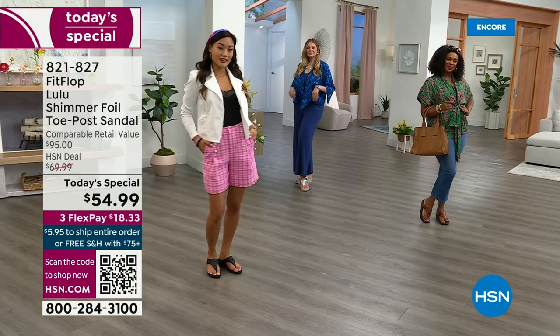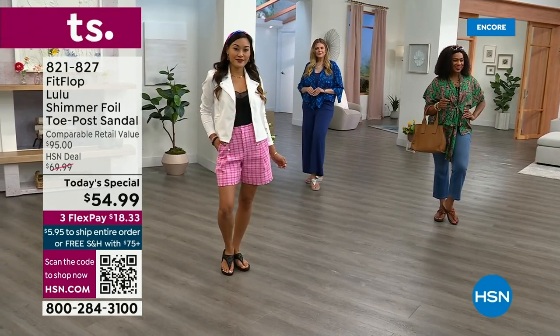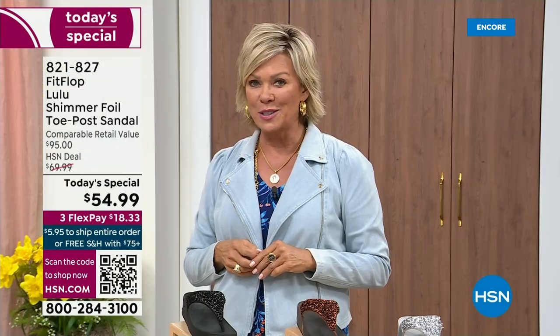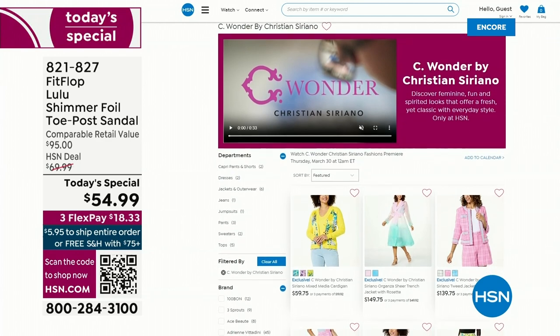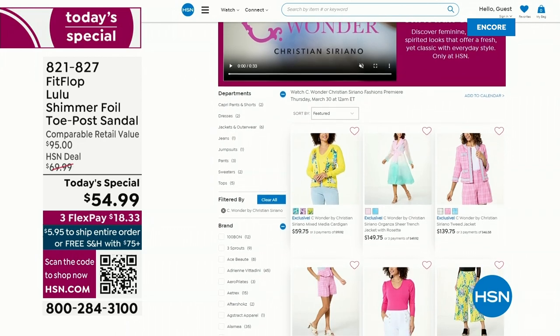By the way, I am wearing the Christian Siriano C Wonder brand that we're launching on Thursday with him, and all of our girls are wearing that brand as well. Very excited about this new fashion launch coming up on Thursday the 30th. If you go to hsn.com you can see the whole collection — C Wonder by Christian Siriano.